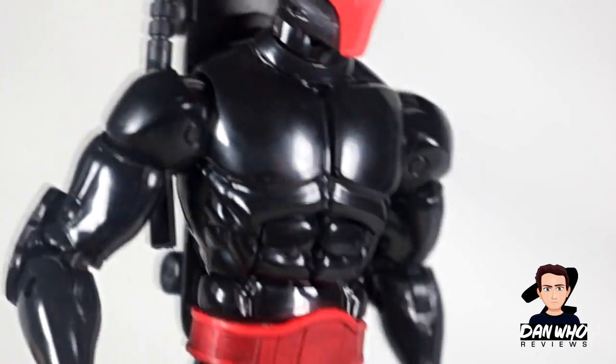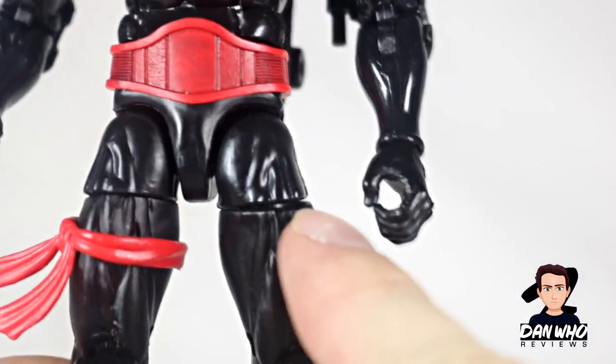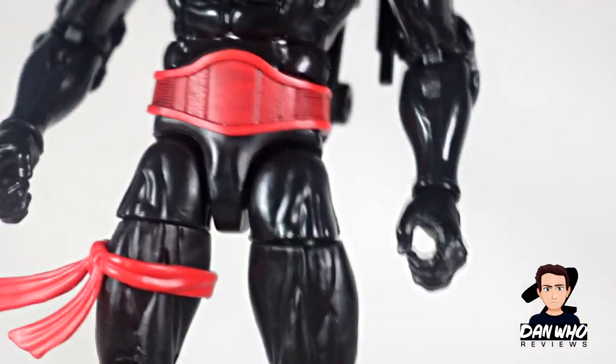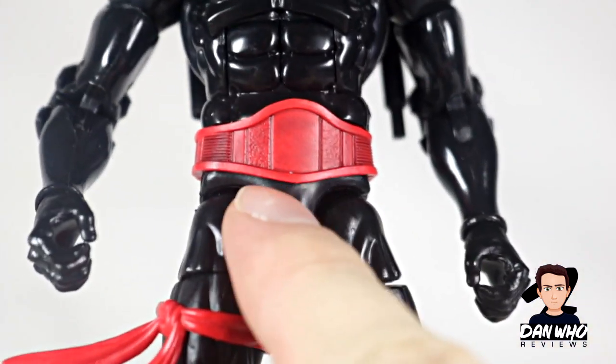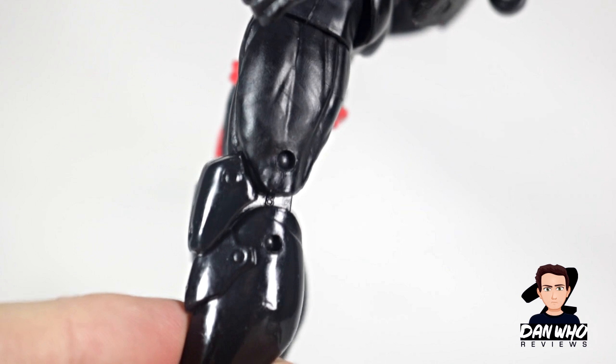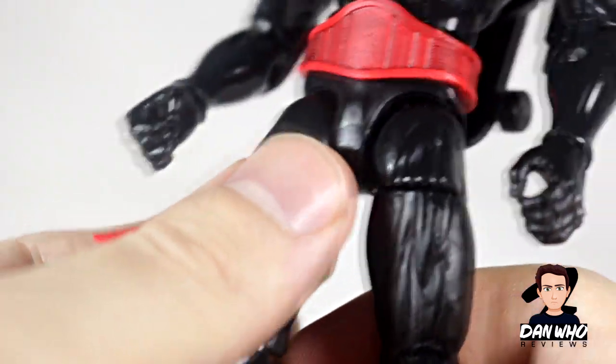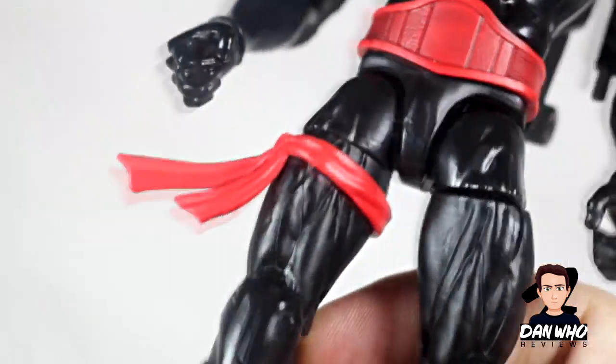There's not much more battle damage throughout the figure — it's quite glossy. I've got a bit of gappage in my leg there which is a little bit annoying. The belt is the same as Puma's. The shoulder pads, knee pads, and elbow pads — I believe they're the same as Taskmaster but I could be wrong. This chest piece is a separate piece and will come off if you wanted to slide it all the way off.